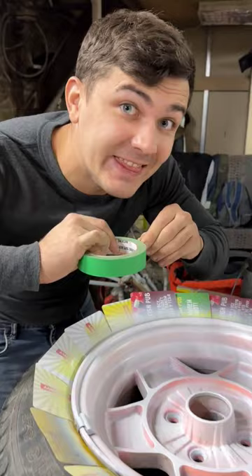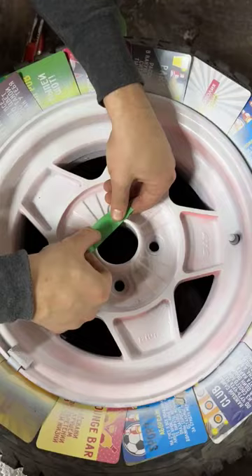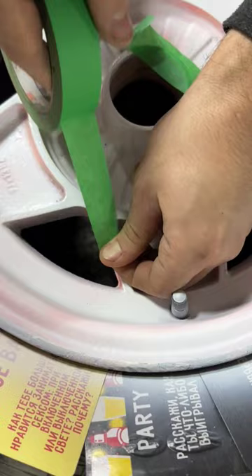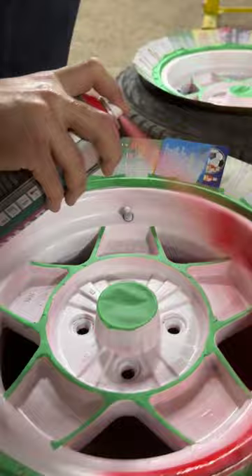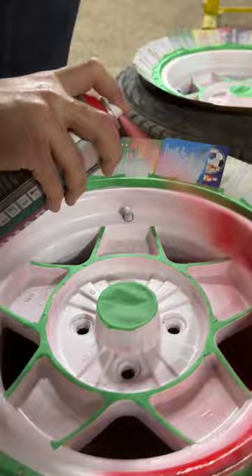After the first layer we need to let it dry, and then we're gonna need a masking tape. And now we can apply one more layer. After it's dried completely, let's remove the tape to see the result.